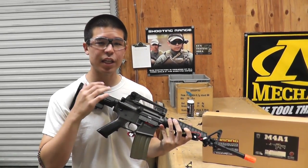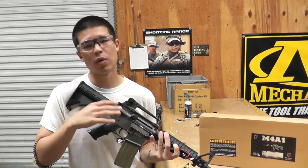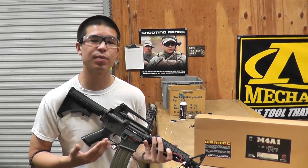Hey, what's up guys? Today we have the JG M4 A1 enhanced version. What makes this version enhanced is that the FPS is a little bit higher than normal — it's gonna be shooting around 400 FPS and possibly a little bit higher.